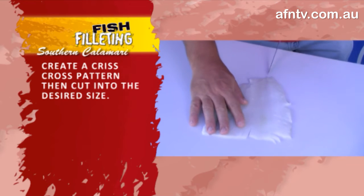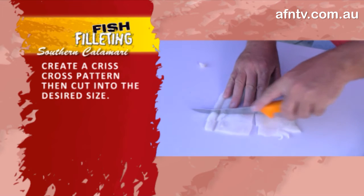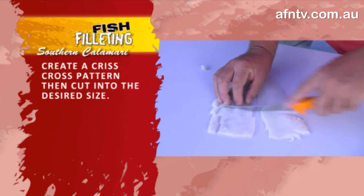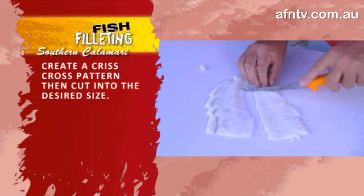And now we're probably just going straight down the centre, and then cut it into the sizes that you basically want. This is all up to you how thick or thin you cut it — we're just giving you a bit of a guide on that, and the finished product is great.